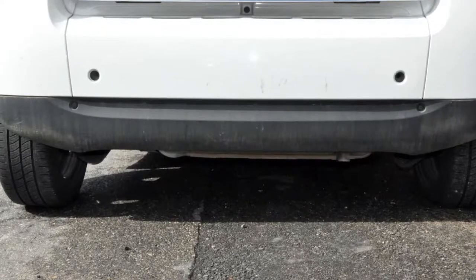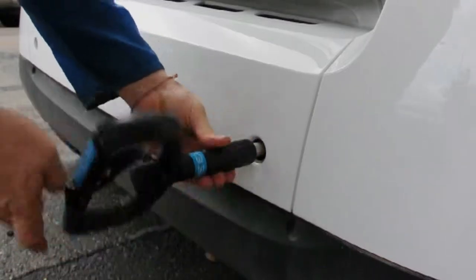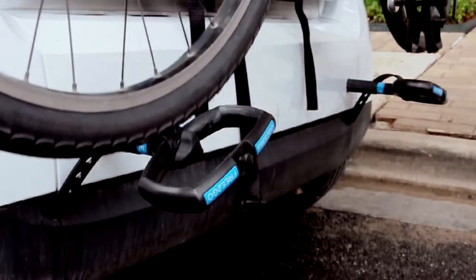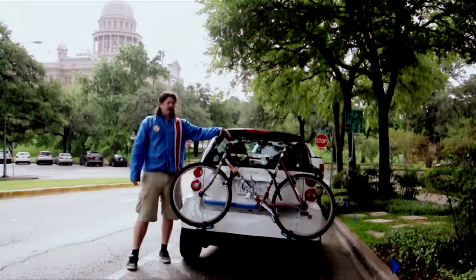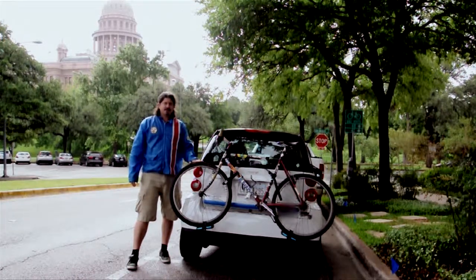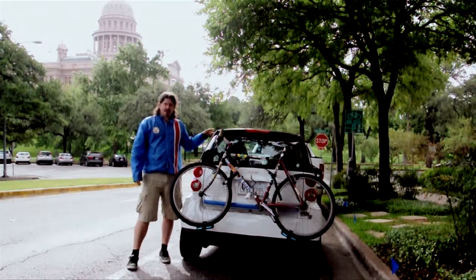All smart cars come with two tow holes on the rear bumper. The Free To Go Bike Rack is specifically designed to thread easily into these two holes. Once the bike is mounted on the rack, there's a sturdy nylon strapping system that secures the bike to the back of the car. In about two minutes with the Free To Go Bike Rack, you can exchange the two wheels of your bicycle for the four wheels of a car and be on your way.